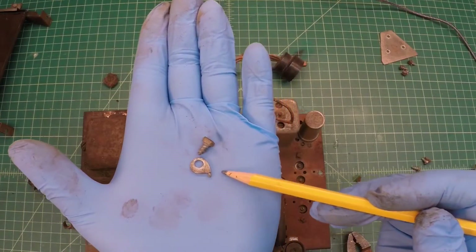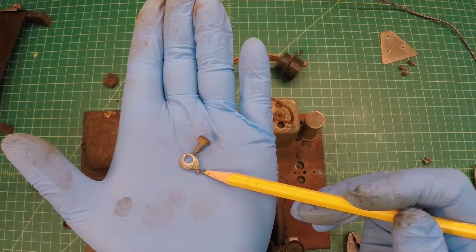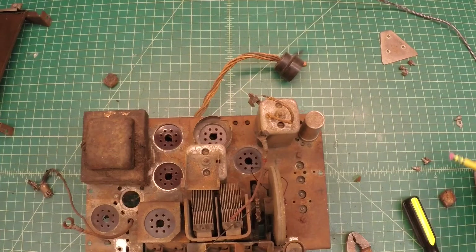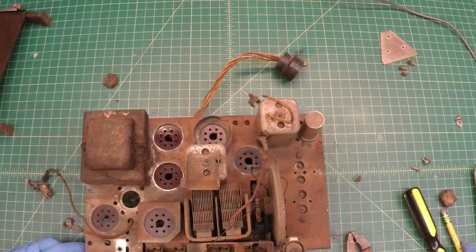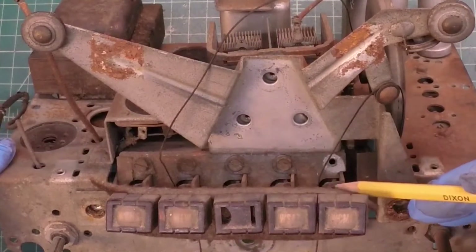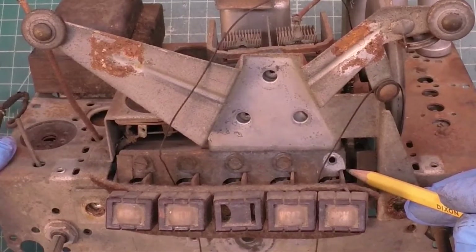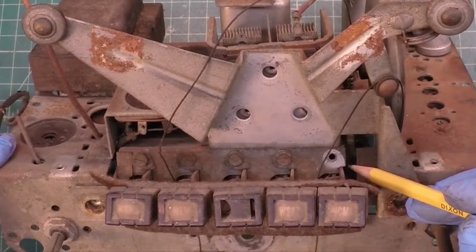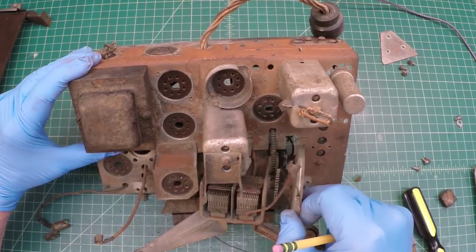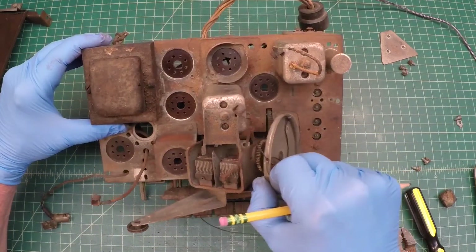I'm going to go ahead and remove this first fastener just to see what it gets me. You'll notice the custom washer that resides right up against the shaft of the push-button assembly. I'll put that aside for now, but looking at it, I think I can just leave those in place. Zoomed in here, you can see where the washer and fastener was removed from. With the chassis tilted back, I'm looking at the two leads that come up from underneath to the dual-gang tuning condenser.